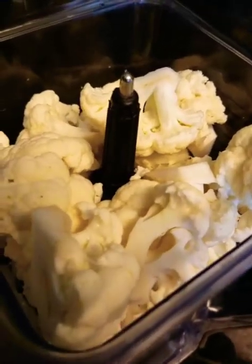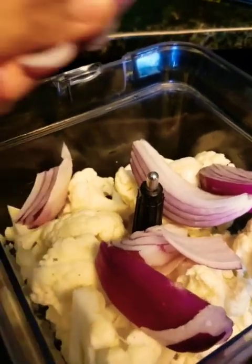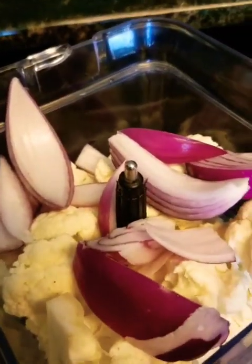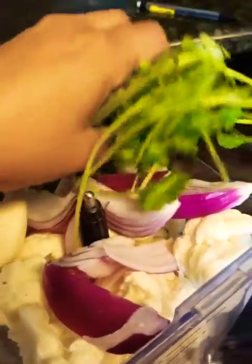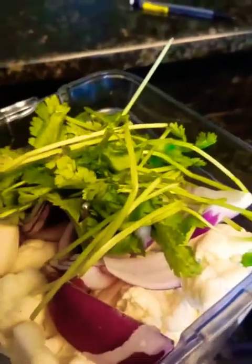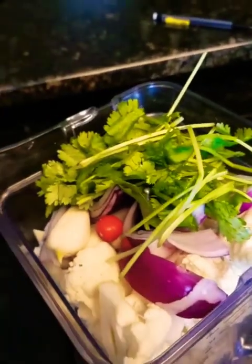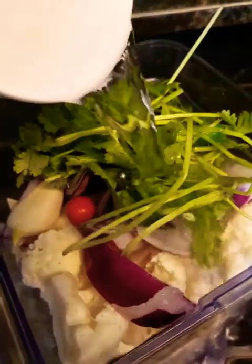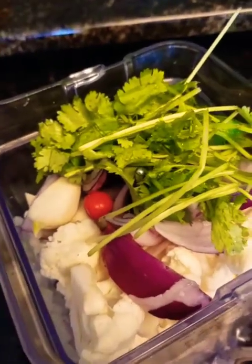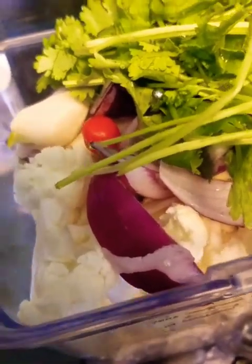What I do next: I add some onions — about a whole small onion — two big cloves of garlic, some cilantro, two red chilies, any kind of chilies that you have. I add some water to help with the blending, about half a cup. Blend this up and then I'll show you the next step of mixing the cauliflower cheese ball.